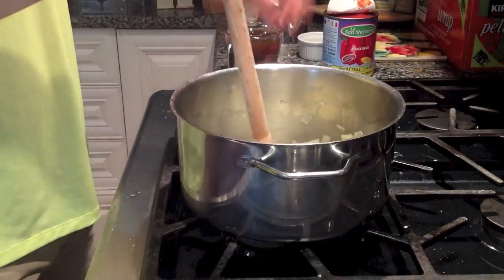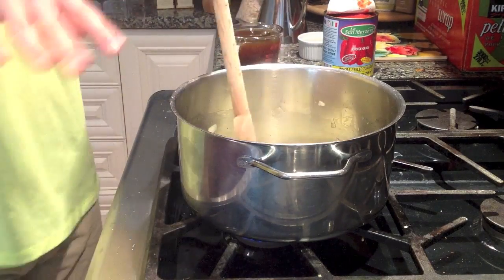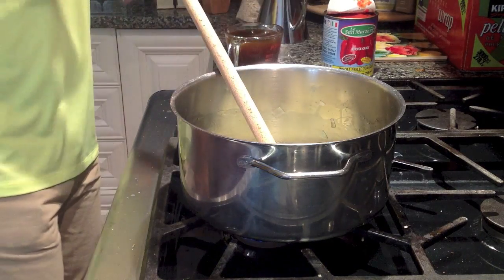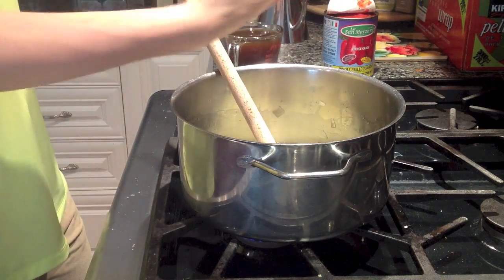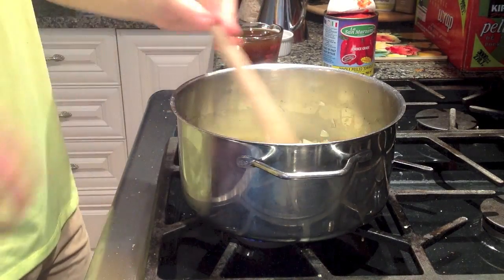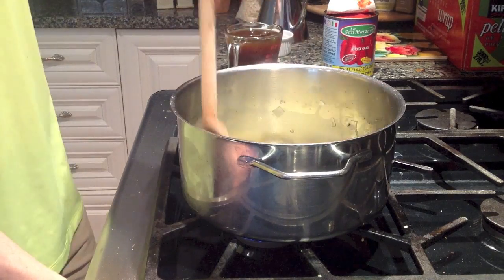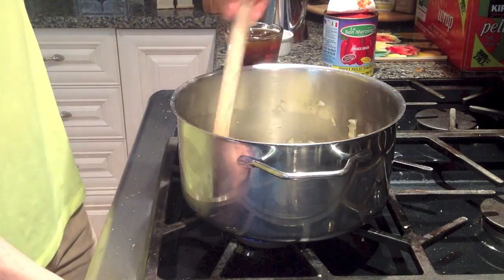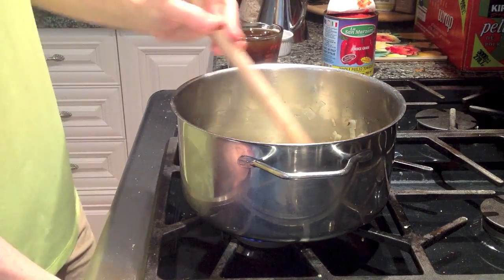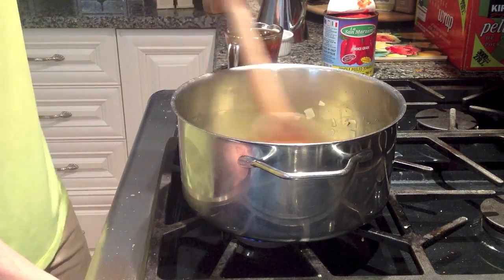The onions have caramelized and really sweated out. You can see when they're really glossy — that's a good indicator. So now what we're going to do is add in our garlic. You want to put it near the end, like when you're cooking over high heat with your onions, because garlic has a tendency to burn, so you really want to avoid that. Give this a mix for 20-30 seconds just so the garlic gets infused a little bit.